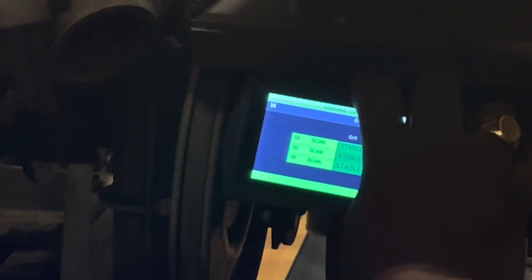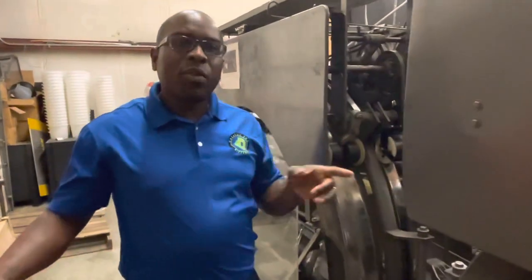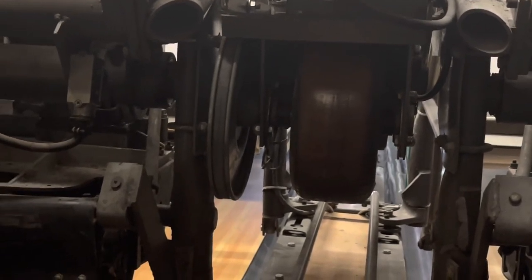I'm scanning this as you can see right now, and it's scanning at stable. This is the wheel that actually accelerates your bowling ball to come back, and because of that, it is one of the components that puts a lot of friction on your bowling ball. Because it puts a lot of friction on your bowling ball, it is what's changing the surface of your bowling ball.